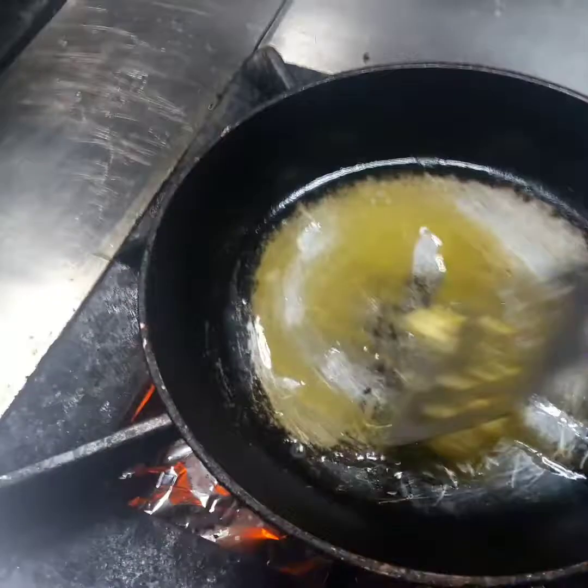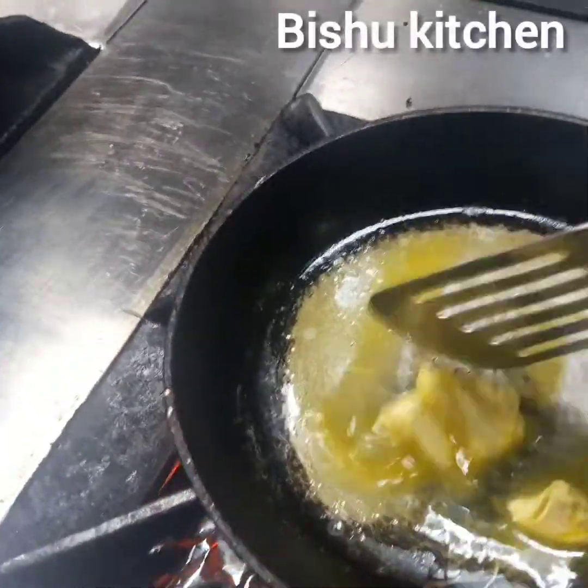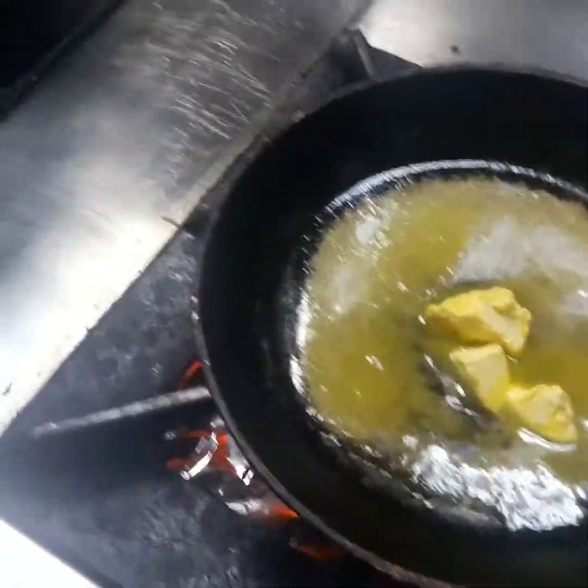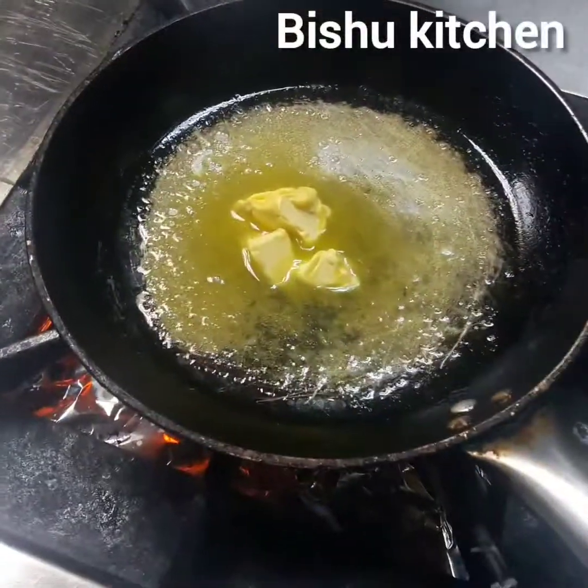This dish is a life of the dish. This dish is a good dish.